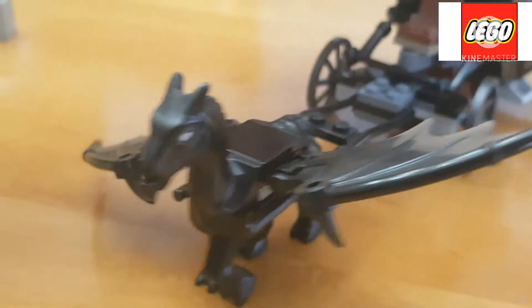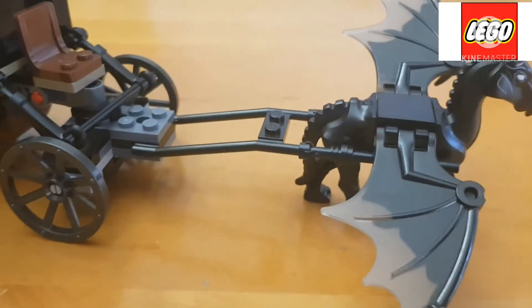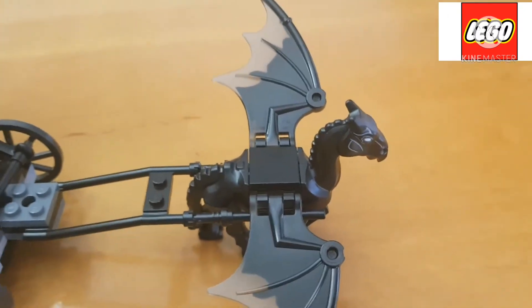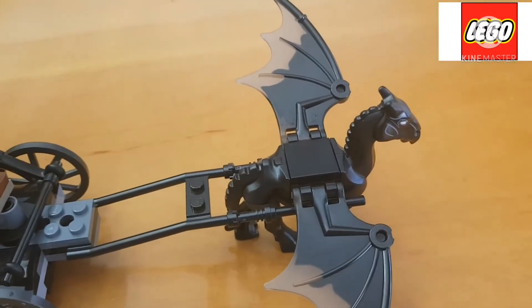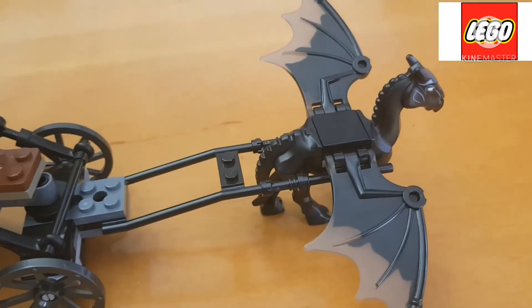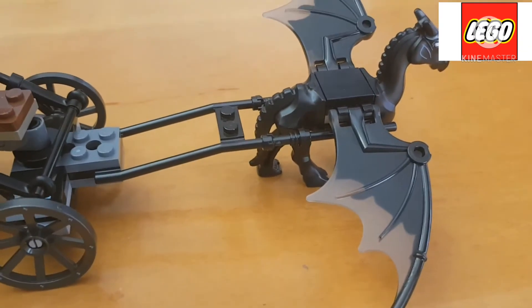It is kind of similar to the horse figures that you get in castle or other themes, but I personally think it is a great addition to the set itself. With regards to the expansion of the Harry Potter sets, it is actually good to have this included.